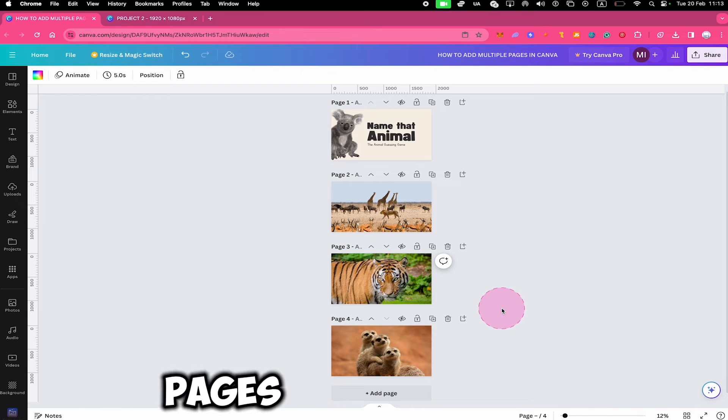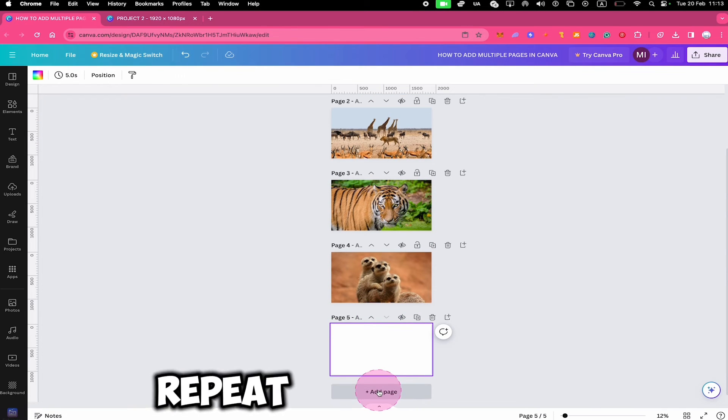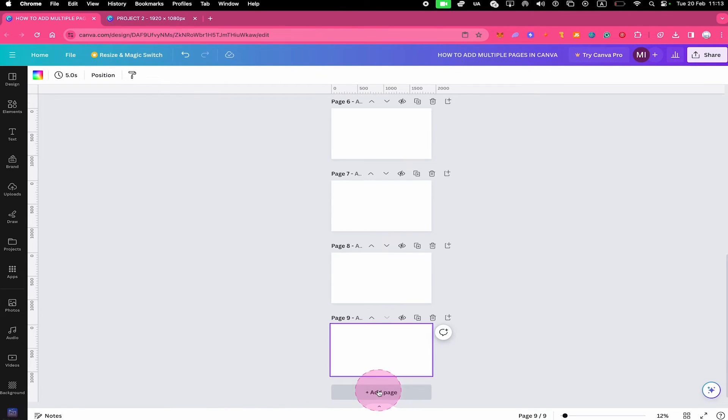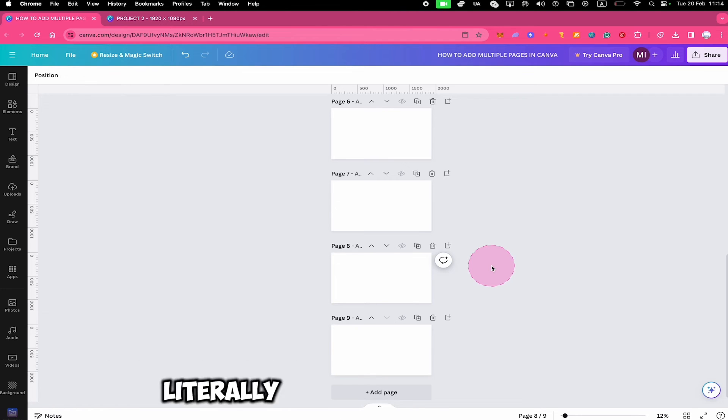So to summarize, to add multiple pages to a Canva project — in case you would just like to add empty pages — the easiest way is to simply click on where it says Add Page and repeat that process as many times as needed. There is no feature in Canva at the current moment that lets you add a specific number of pages, so if you would like to add 15 pages, then you would literally have to press 15 times on Add Page.